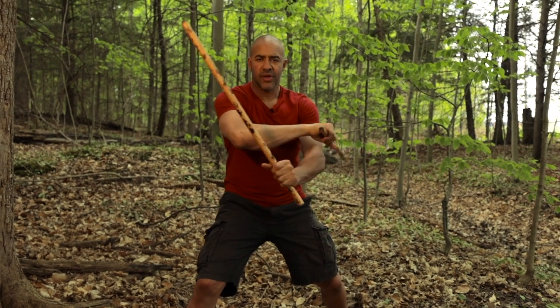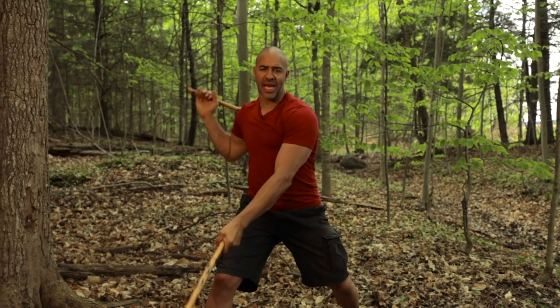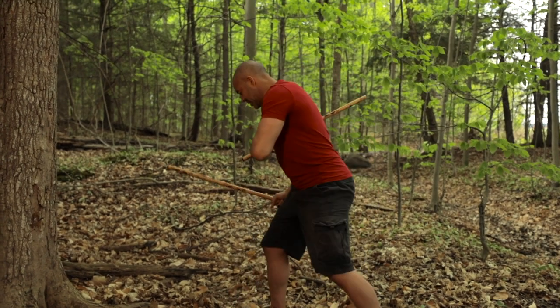Okay, we'll just pick that up. One, two, three, four, five, six. Chamber. One, two, three, four, five, and six. Let's do that to the side.